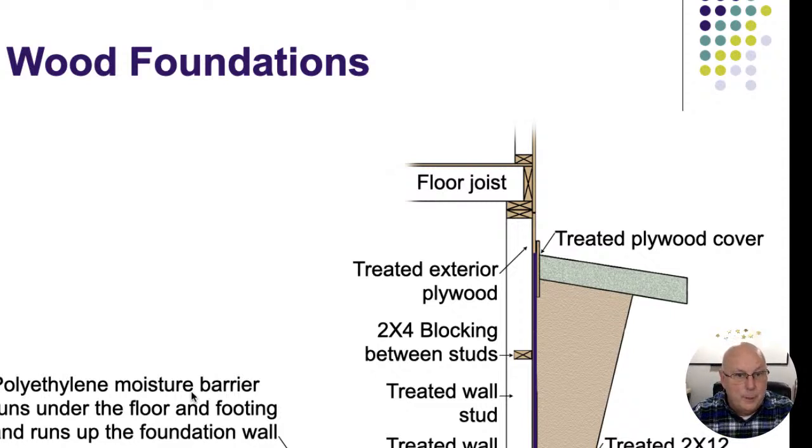We shouldn't automatically say a wood foundation is bad. Our job is to describe what we find, call it out for what it is, and let people make educated decisions. Wood foundations are actually cheaper than pouring concrete, and builders use them to give home buyers bigger square footage at a lower cost — it's a win all around. So be aware that wood foundations exist.